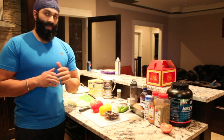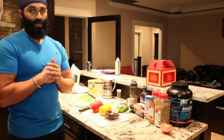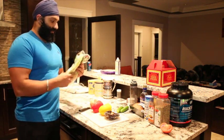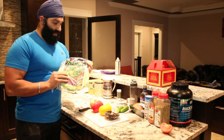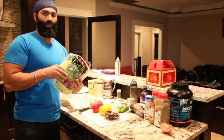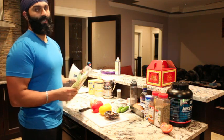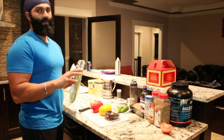Today we are going to make vegetarian quesadillas, something that tastes good and is meat free. So I am going to use these green tortilla wraps. You can get whole wheat or any that you prefer — it doesn't matter. It has lots of carbs in it. This is not a low calorie meal.